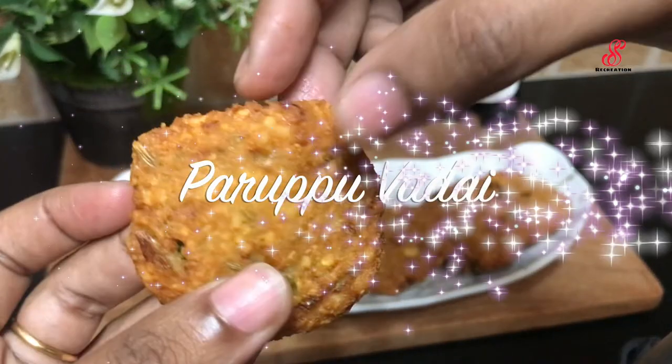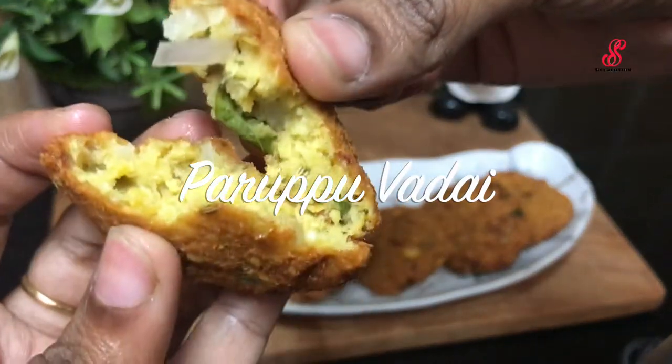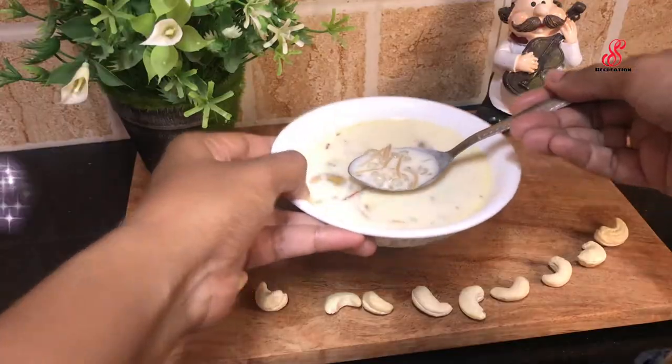Hello friends, welcome to SS3CREATION. Today we are going to show a combo recipe.